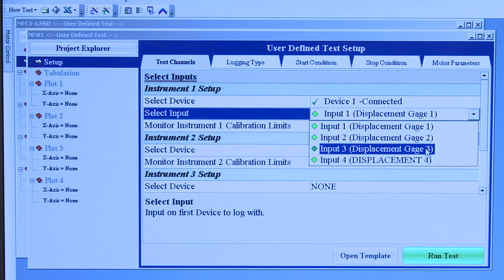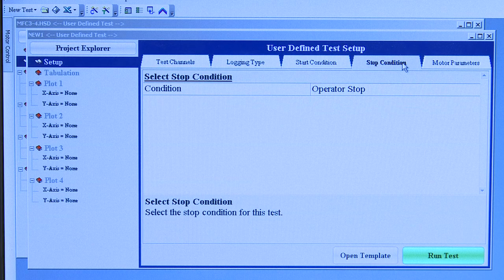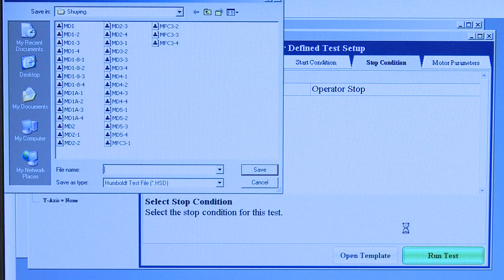Next, you will double check your start condition and it should be first points taken at initial values. We will now check the stop condition and it should be operator stop. From here we are going to click Run Test or the green button. The computer will prompt you to know where to save your test data.